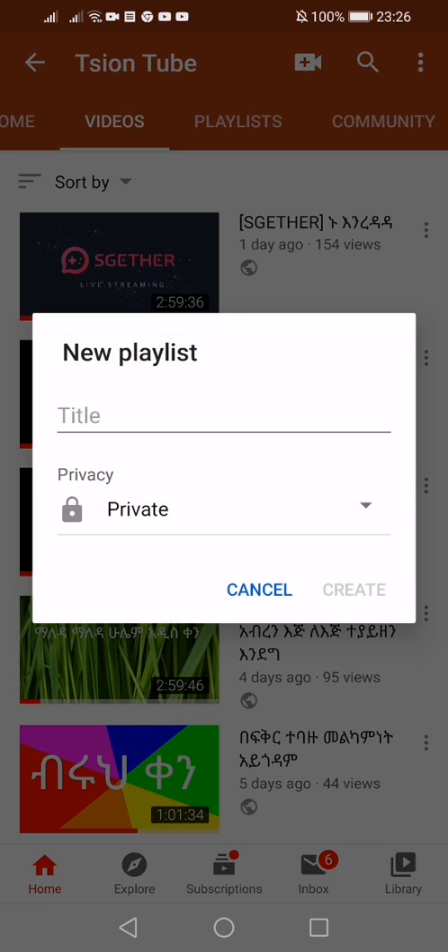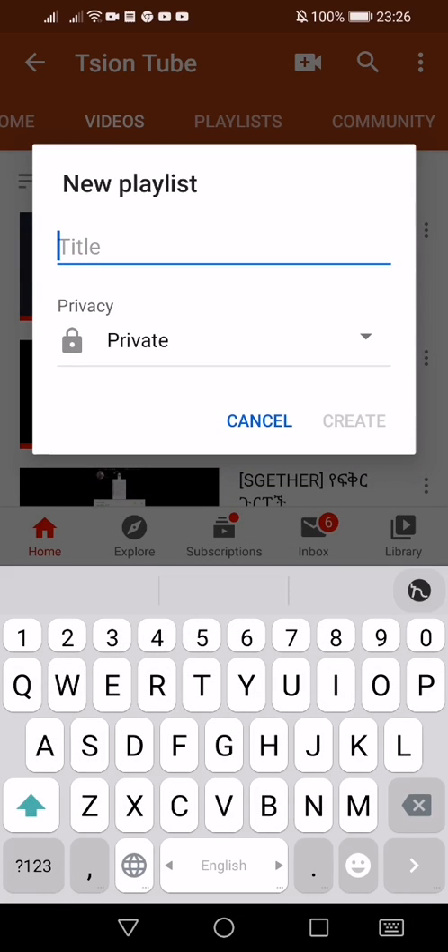This is a playlist for you to find the playlist, and you will find it. If you are interested in this playlist, you will find it. Let's start with the news.